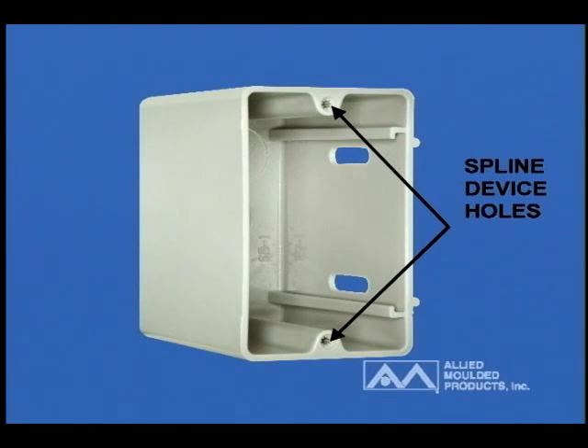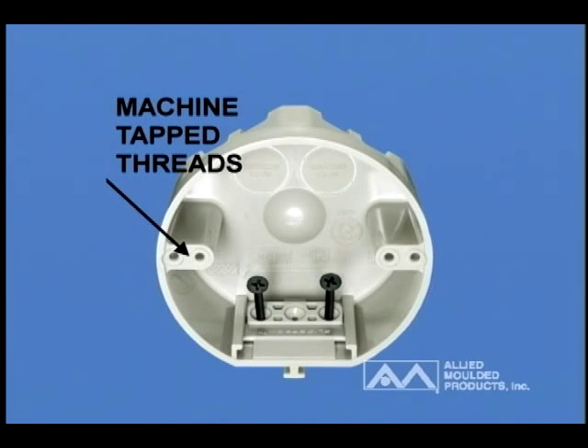Molded spline device holes were added for quick device screw installation in wall boxes, and machine tap threads were added in the four-inch round ceiling boxes for fixture support applications.